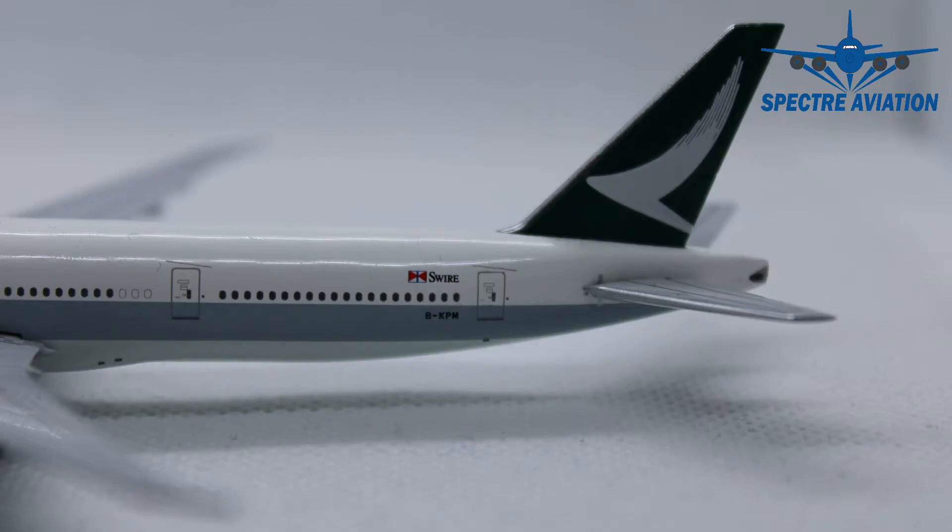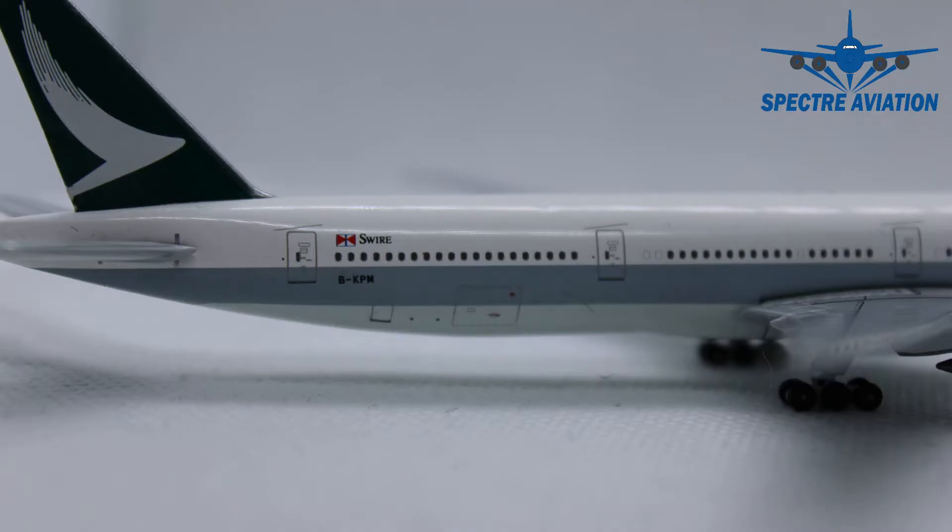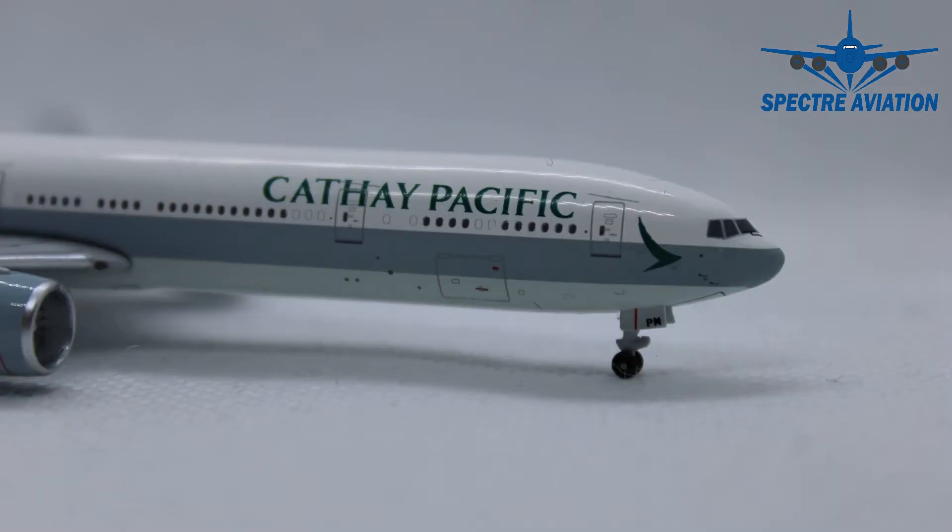Now we can take a look at the back side of the aircraft. On the vertical stabilizer we can see the Cathay Pacific branding. On the fuselage we have the full registration code and the Swire branding — Swire being the company which is the largest shareholder in Cathay Pacific. At the rear we can also see some detailing with the APU exhaust, which is important on any aircraft model, and here it has been done quite well. On the other side we have some details along with the cargo doors at the back and at the front, which look really good.